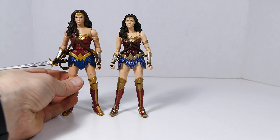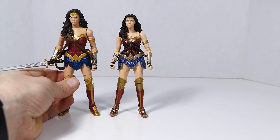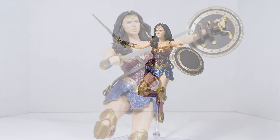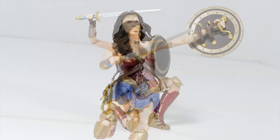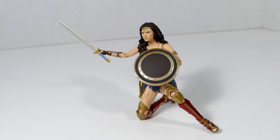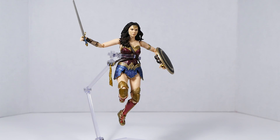Side by side, this figure really does quench that Gal Gadot thirst better than the Multiverse one. I like that figure, but I like this one more. Anyhow, super friends, that is the end of this video. Thank you so much for taking the time to check out my review of the Bandai SH Figuarts Justice League Wonder Woman action figure — it means a lot. Hopefully I've helped you decide whether this is a figure you'd like to pick up. If you liked this video, please leave a like, drop any comments below since I read every one, hit subscribe, and ding the bell so you never miss a video. Take care, everybody.